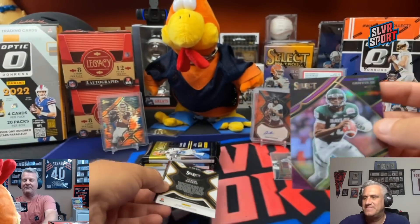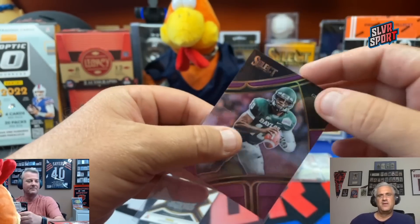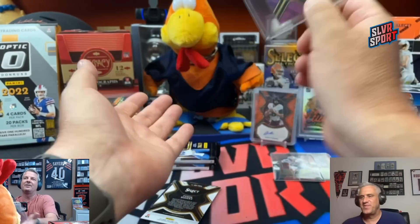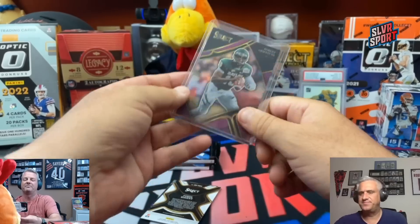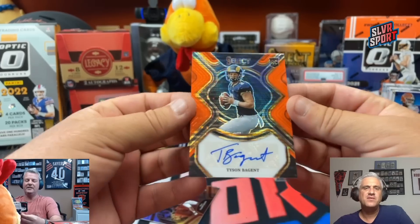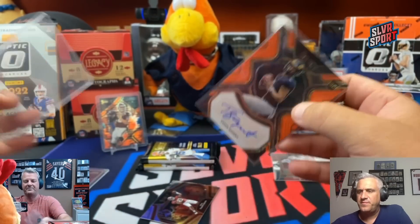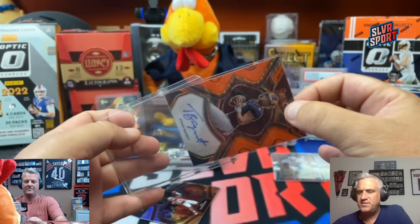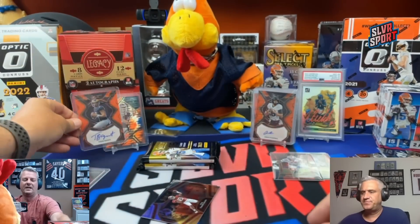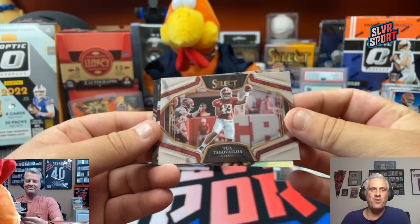Tyson Bagent — that's going to be my first off the line auto. Out of 30. Another quarterback on the Orange Pulsar. It's a UDFA quarterback for the Chicago Bears. Out of Martinburg, West Virginia, Martinburg High School. Tua on the insert. JSN on the turbocharged silver prism — nice. Joe Namath in the black and white photo. So we got two of our FOTL hits out of that first pack — Tyson Bagent signed by the Bears as an undrafted free agent.